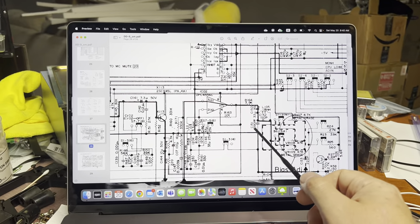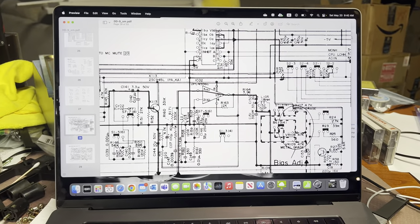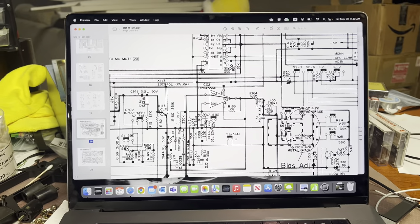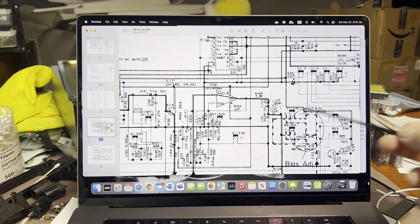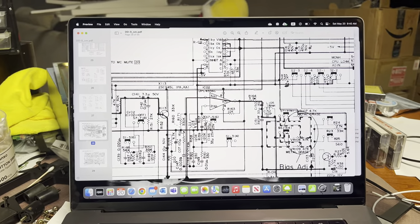Maybe C151 - I'll try to disconnect it and see what happens. That's my last guess. I tried everything. I even lost sleep over this, was thinking half the night about what else to try. Did a couple more experiments this morning. C151 is the last hope.